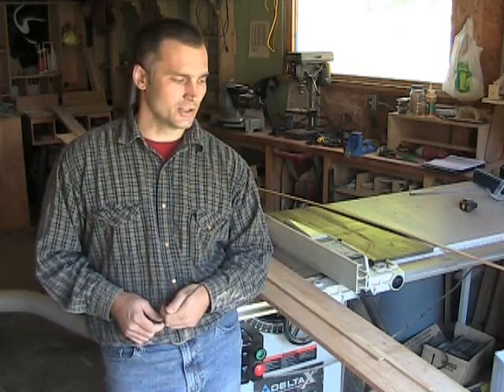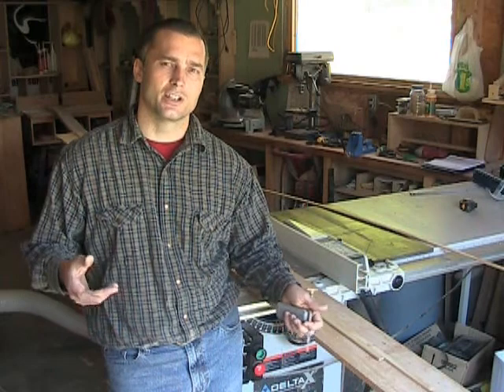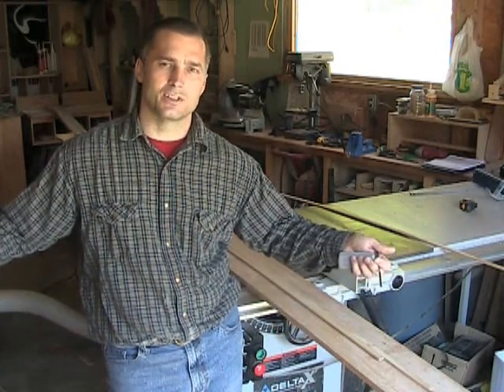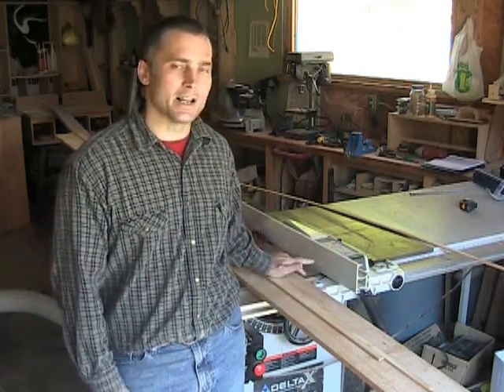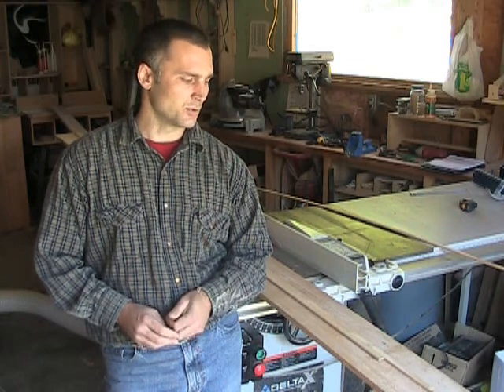Another thing you can do when ripping your boards is, if you have a sawhorse, just set the sawhorse behind you on the feeding side of the table saw. So that when you lift your board up to get into position, you don't have to really play with the balance of the board before feeding it into the blade. You can lift it up and just rest one end on the table saw, with the sawhorse supporting it about halfway to three-quarters of the way down the board.